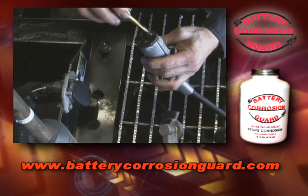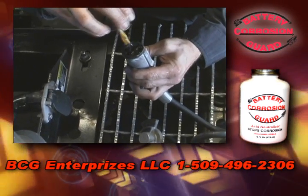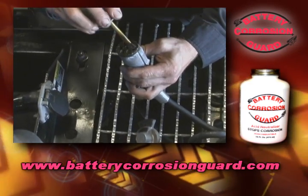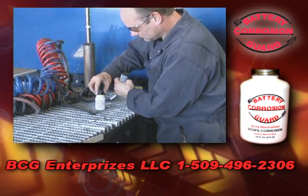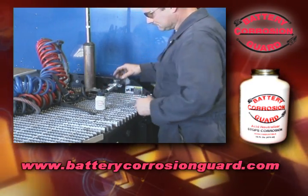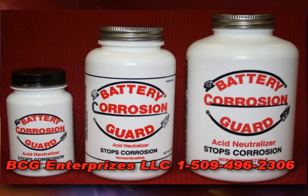Battery Corrosion Guard is used by more and more competent equipment operators to keep their battery terminals and equipment connections free from corrosion. It is possible to add years of life to your battery and connections by applying Battery Corrosion Guard. You'll be pleased with the increased longevity of your equipment. It's a little guard for a big job.